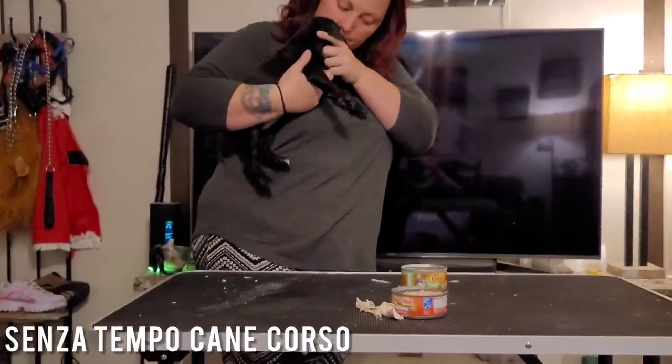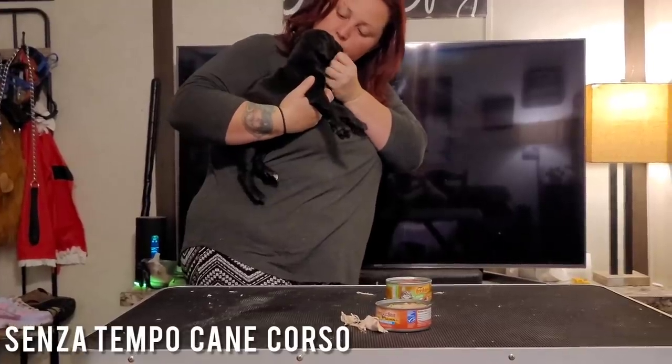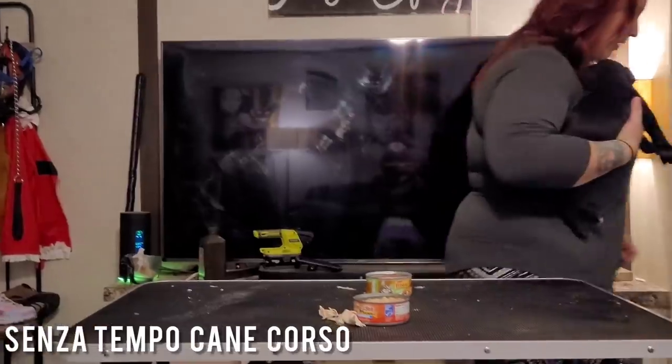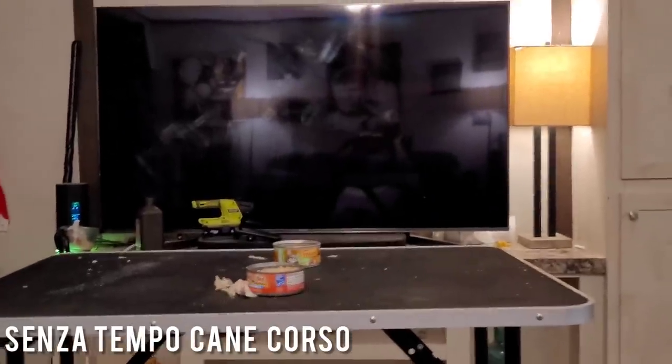And then we give them some love. That way they think it's positive — it is positive. That way they associate stacking with something positive.